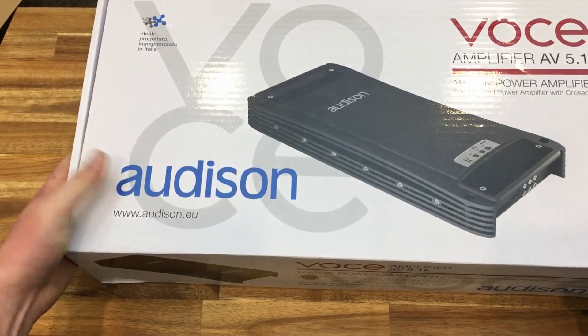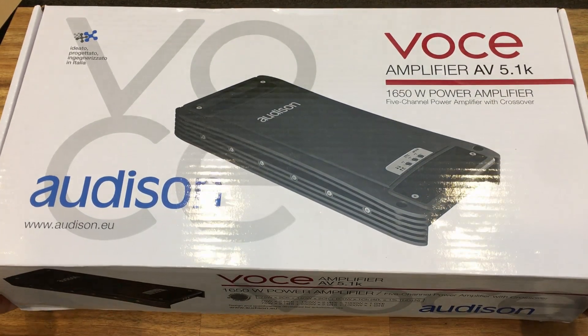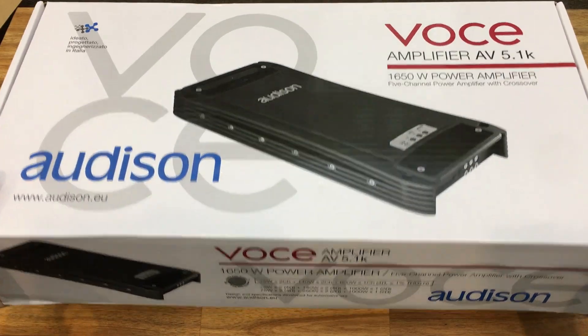Whoa! Audison's Voce AV 5.1K 1650W power amplifier. Wow, look at that.